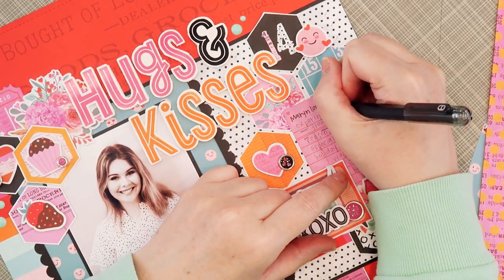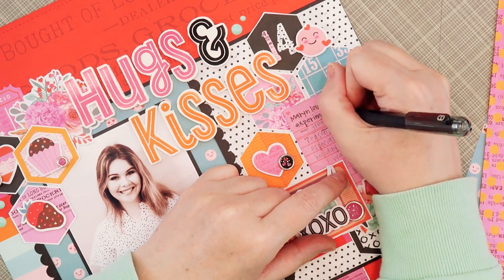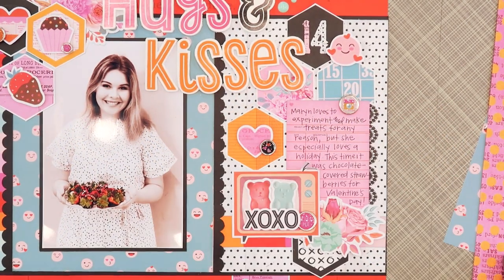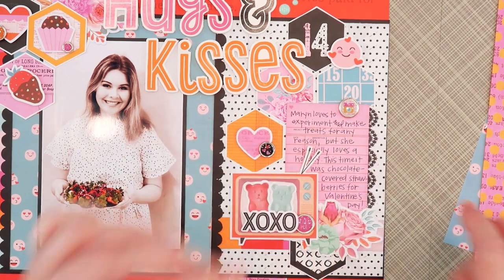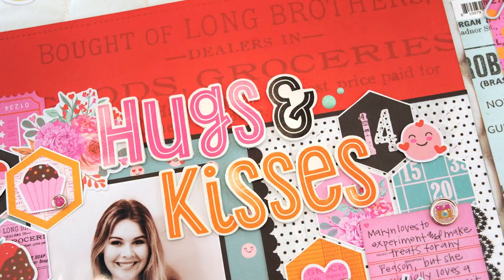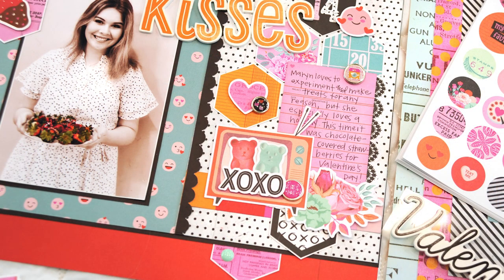Finally I'm going to add my journaling to that pink library card. I go ahead and write it out in pencil first just to make sure it fits, and then I write it in with my black pen. This is the Simple Stories Heart Eyes Collection and I have loved working with it for this season. I hope you've enjoyed seeing my projects — join me again later this week for more process videos, and have a happy Valentine's Day!